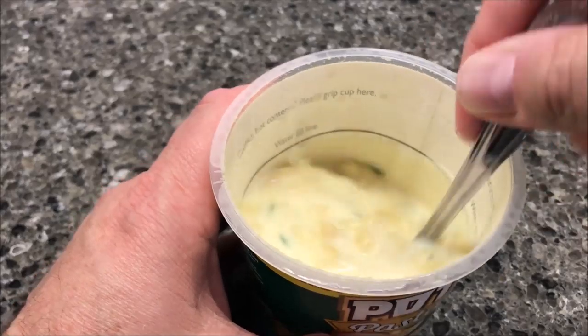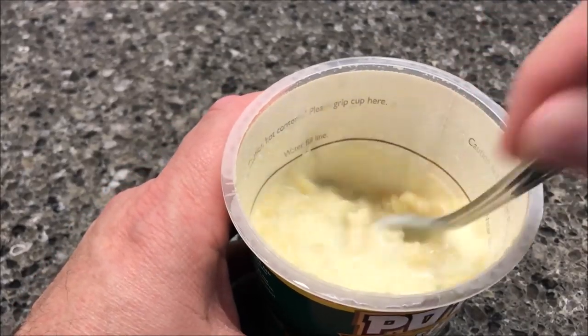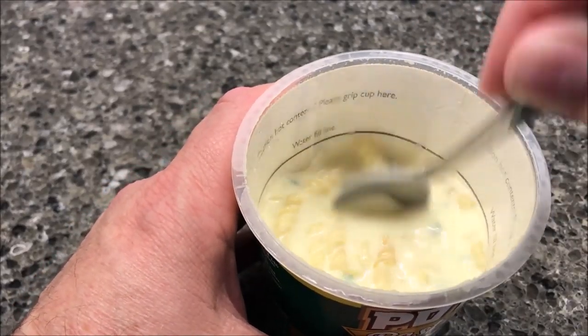I'm going to let this cool off for just a bit because it still feels pretty hot. All right, it's cooled off. This is creamy — I'm assuming it's going to be like a cheese sauce kind of flavor. Here we go.